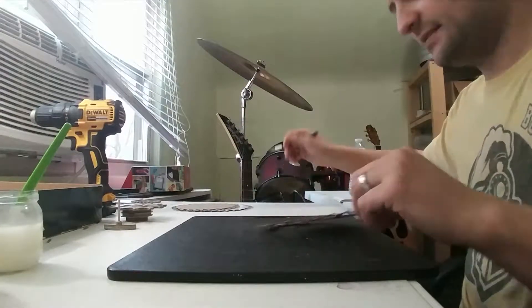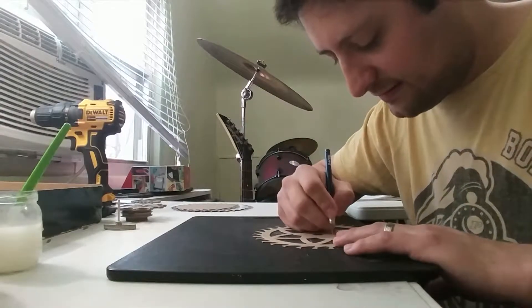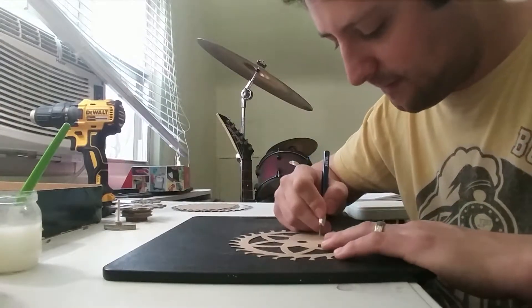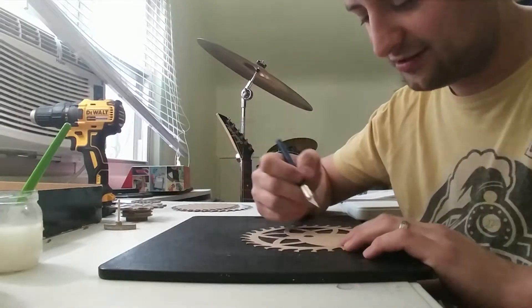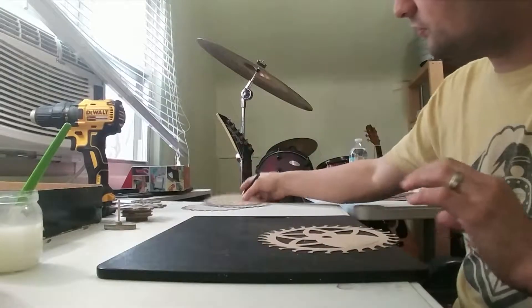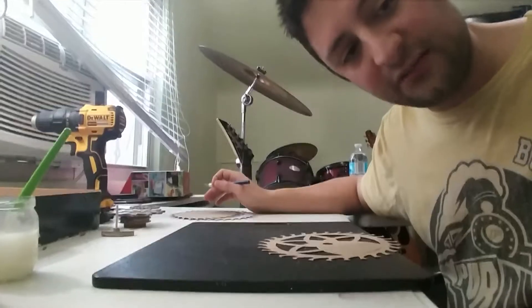I recommend doing that to each gear. It takes a while, but if you really want to build this clock and want it to work, don't cut corners. Well, do cut corners — I'm cutting all the corners. So I'm going to go through all five layers of the escape wheel, and then we'll look at gluing them together.